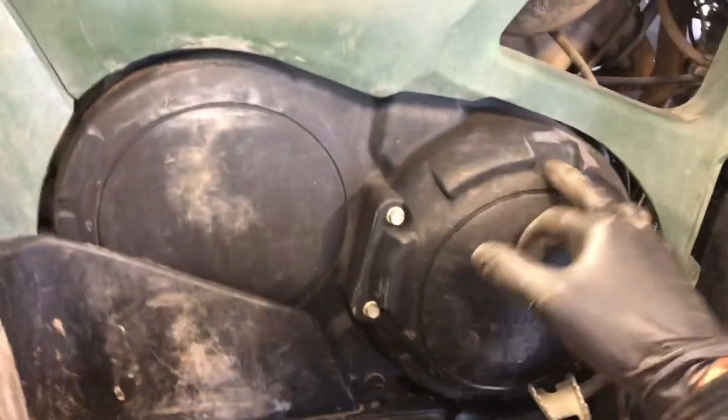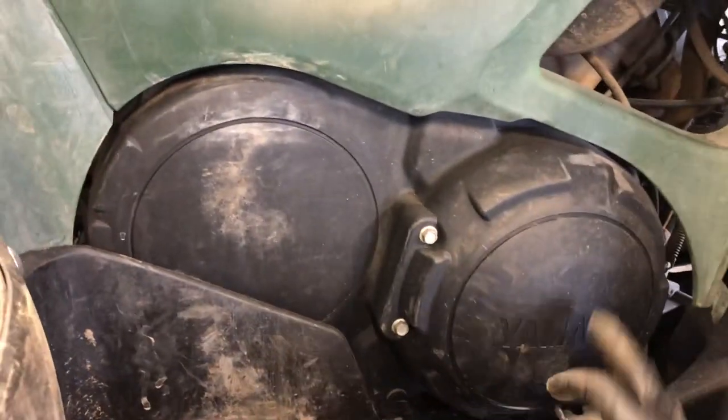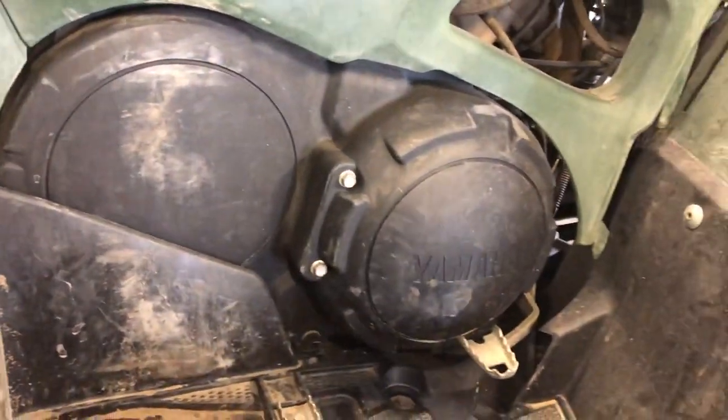We've got your clutch cover on this side — 10-millimeter bolts around that cover holding it on. If you need to replace the belt, pull this cover. I'll show you how to do that in a separate video.